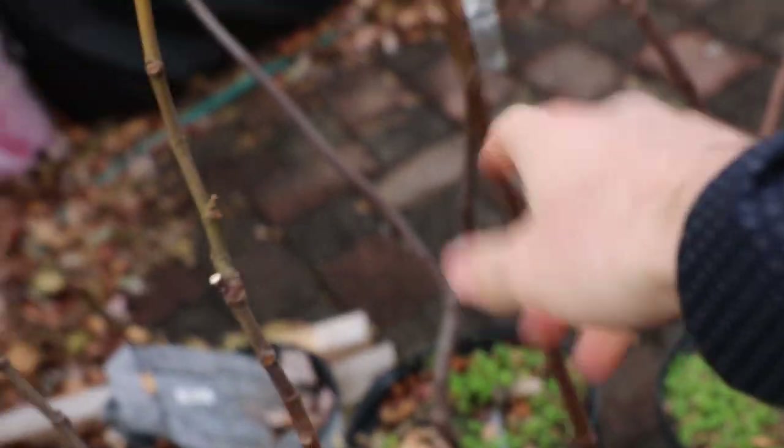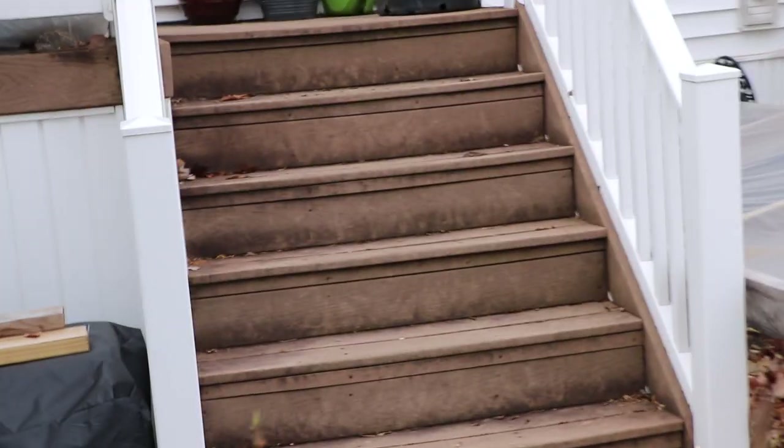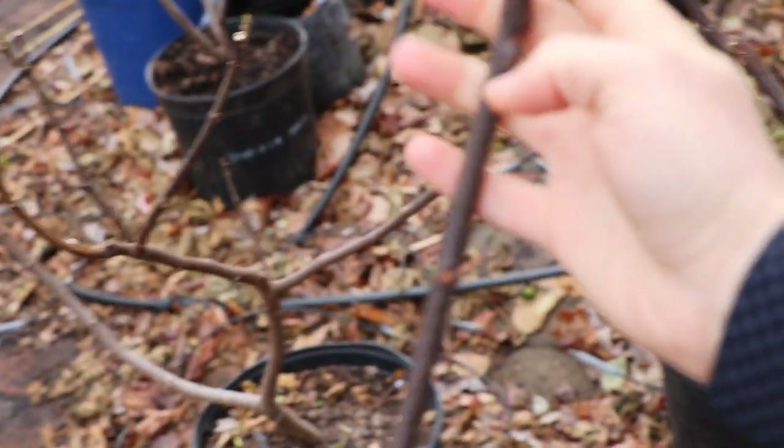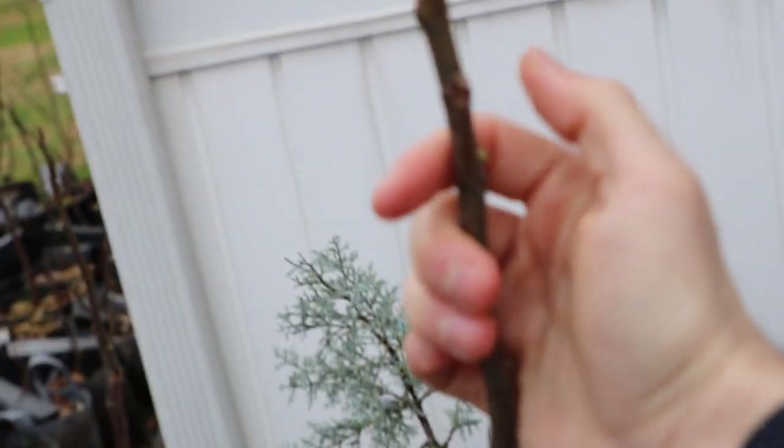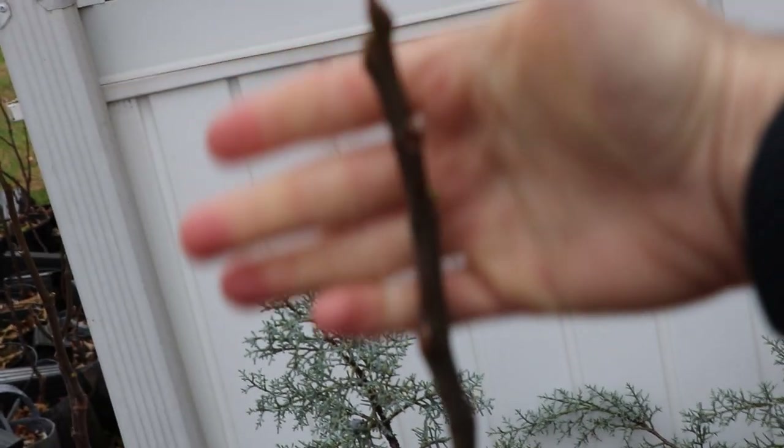Here's even a branch that just shot up from the base — like a sucker — and that's even well lignified, kind of like if we cut it back to six to 12 inches. Every single variety here on the patio is super well lignified. It's very interesting to compare the trees, the locations, how they were grown, how much water they received, and what does this all mean for their hardiness. It's a very interesting and important topic that doesn't get enough attention.